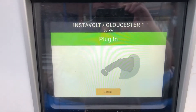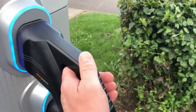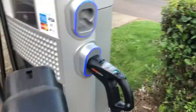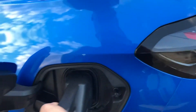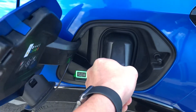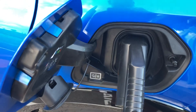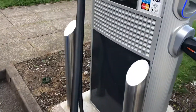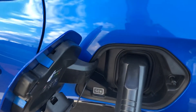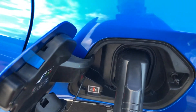Once it beeps, the screen says 'plug in', so we select the CCS connector. Pull it out, stretch it over to the car — I'm doing this left-handed which isn't very easy — and push it in. You'll then see the green light start to flash, indicating it's looking to commence charging and waiting for the EV to communicate with it. It locks into place.